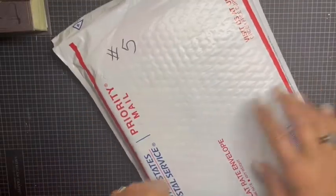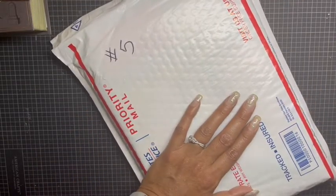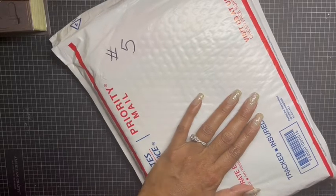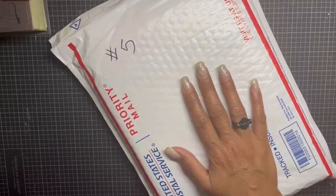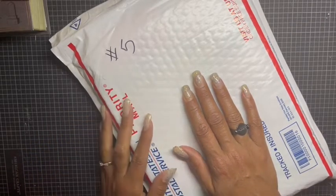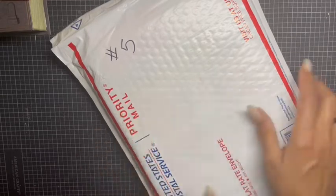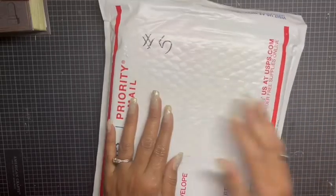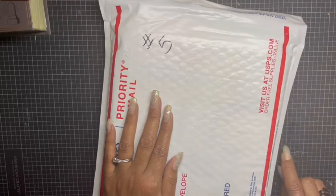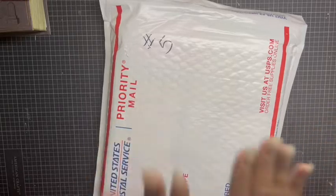Hey everyone, today I'm coming on with another de-stash video. I still have two from my previous videos — slot three and four — and I'll link those in the description. This one is a little different. This is lot number five and it's going to be $20 shipped, PayPal friends and family only. I also have Cash App.